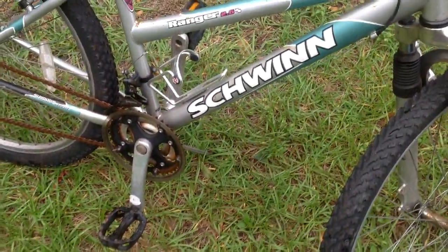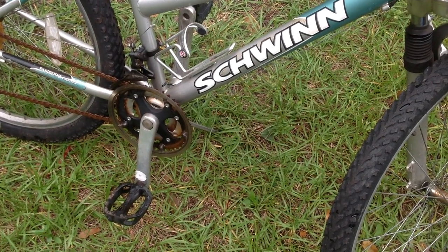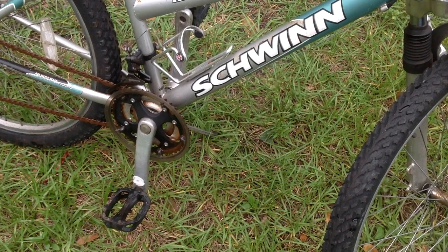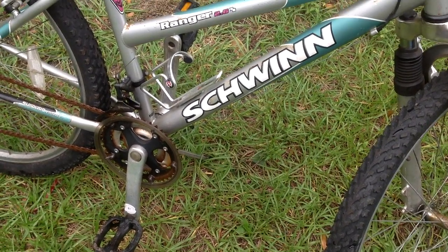I've gotten some interest in this today, but nobody else has come out. I did have two people come out and buy two bicycles already today. So continue to have a good week, and thanks for watching.